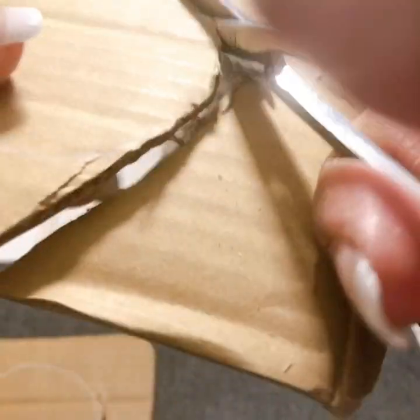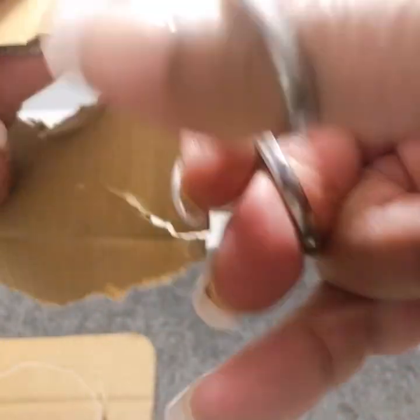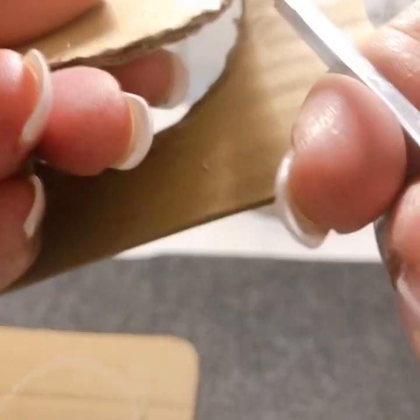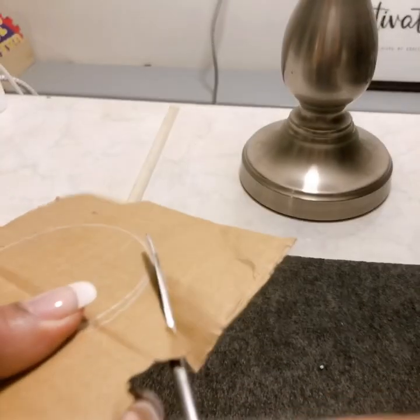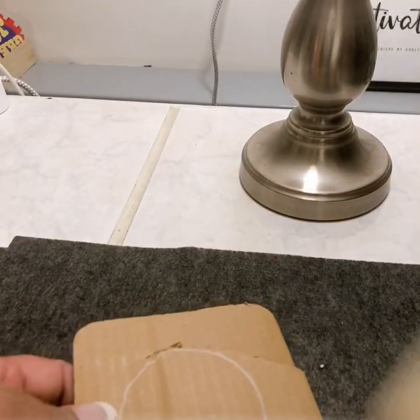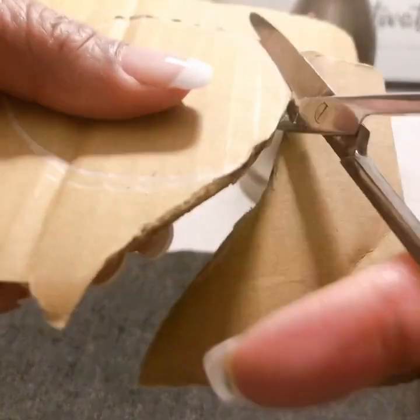I'm probably definitely gonna have to speed this part up, but you get the gist of it — you cut around. I'm just gonna make it completely circular because my cup holders are pretty large, so they're not tiny. This is actually bigger than the bottom of the cup and bigger than the bottom of my coffee mug, so it should be a good size.